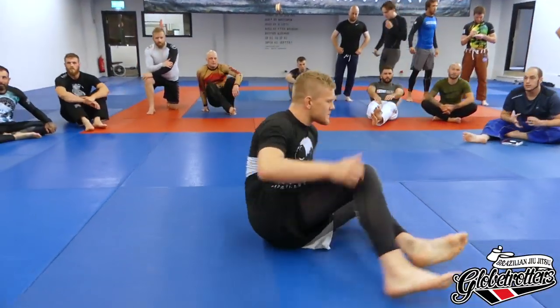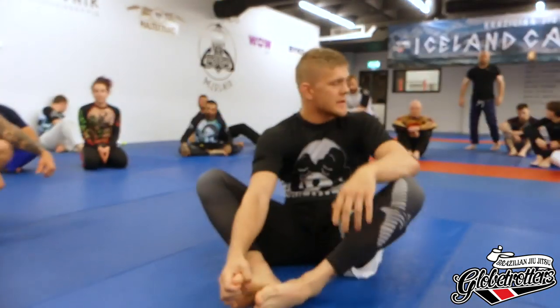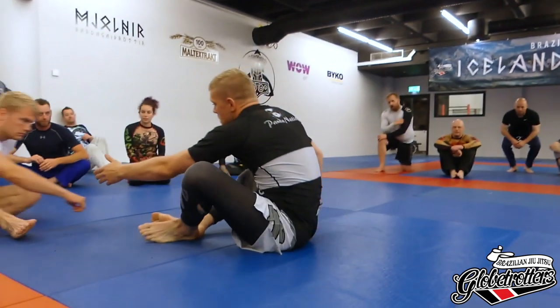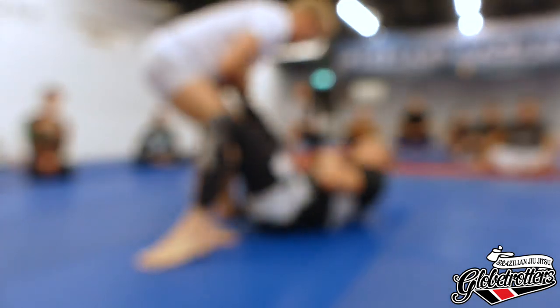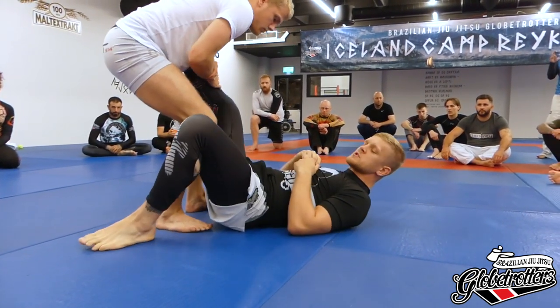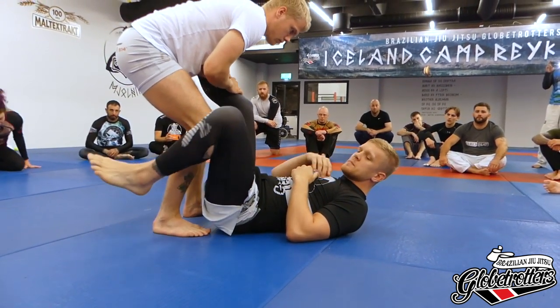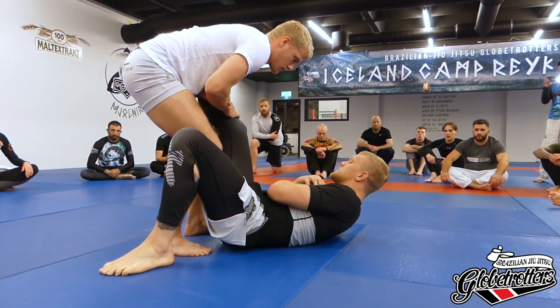So far so good. That's basically level one of threat assessment — like immediately, he grabs, we react. But of course sometimes we can't. Sometimes he goes deep and whenever I try to turn my heel just doesn't pop out — he's too deep and I can't do anything. So now I should be getting ready for him to step in and initiate the leg attack.